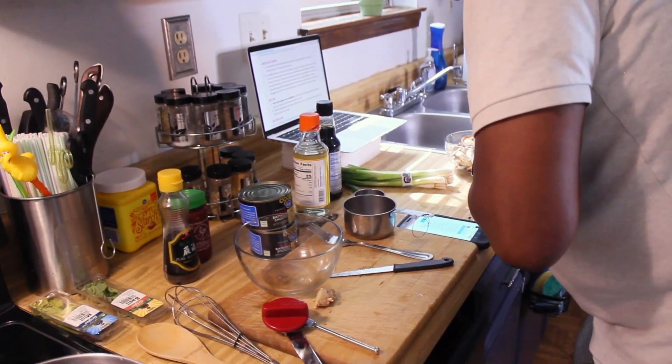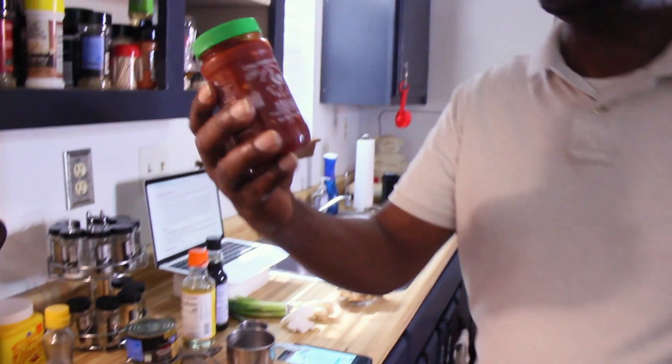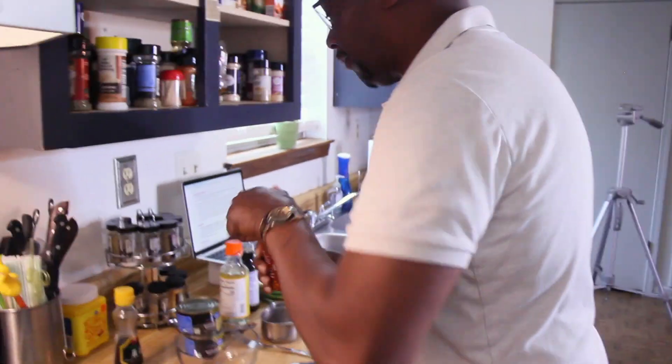Now we need one tablespoon of chili garlic sauce. This is what this is — this adds the kind of heat flavor. It is hot — that's the 'hot' in hot and sour.